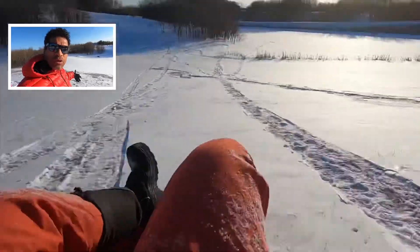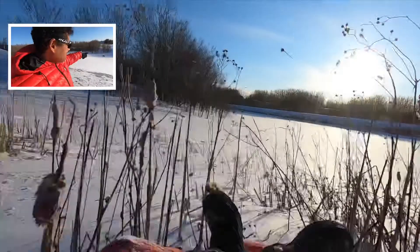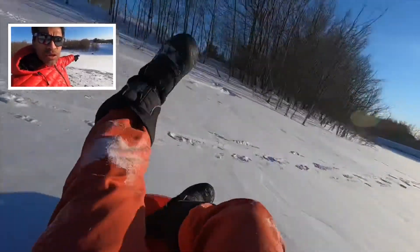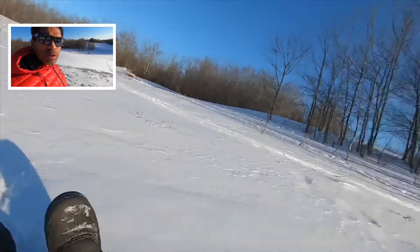I've mapped out where I'm going to go tobogganing. I'm going to use just this bit of a slope. There are absolutely no obstacles — there is a well, but that well is quite a distance off and out of the way, so I don't think it's going to be any concern as an obstruction.